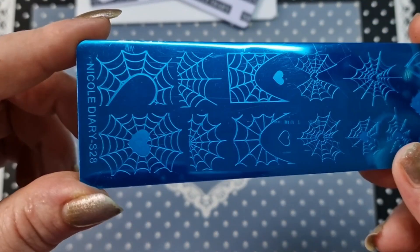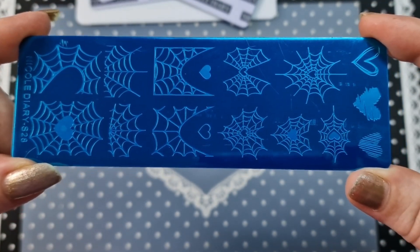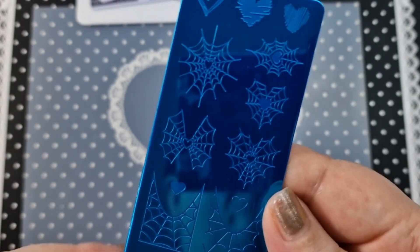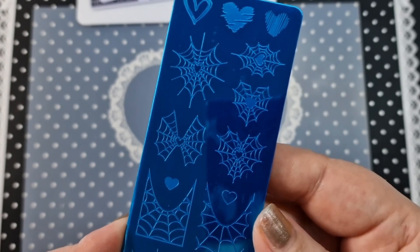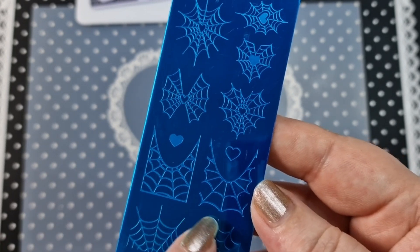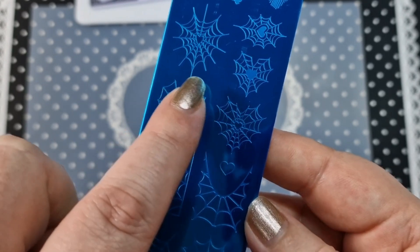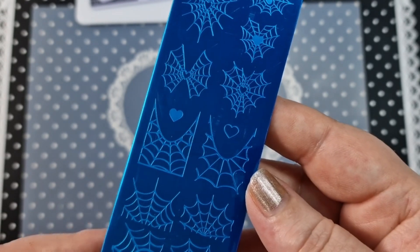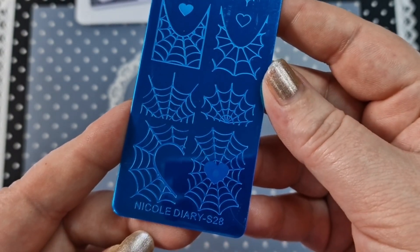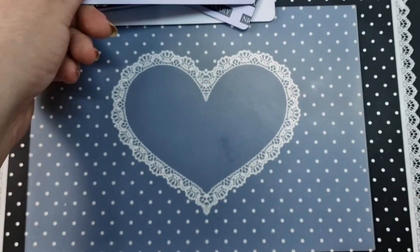We have S28, which is more of a Halloween gothic one. I absolutely love this one — I've wanted it for a while. On this one we have hearts and cobwebs which is really cool, and some of these you can layer if you wanted to. I cannot wait to use this — I think I'm going to have to do another gothic set and a Halloween set using this. Super cool.